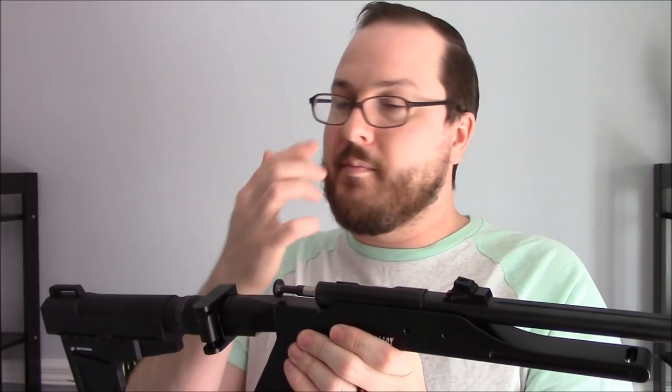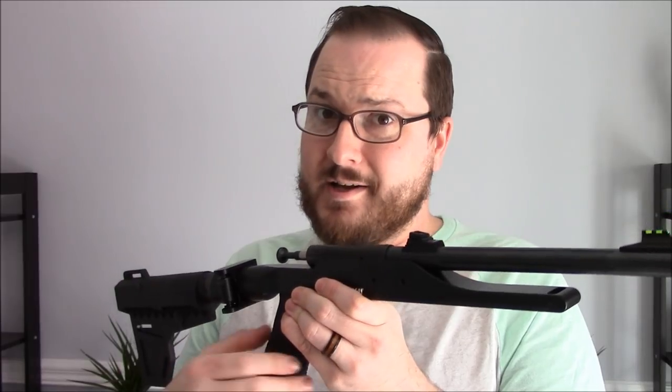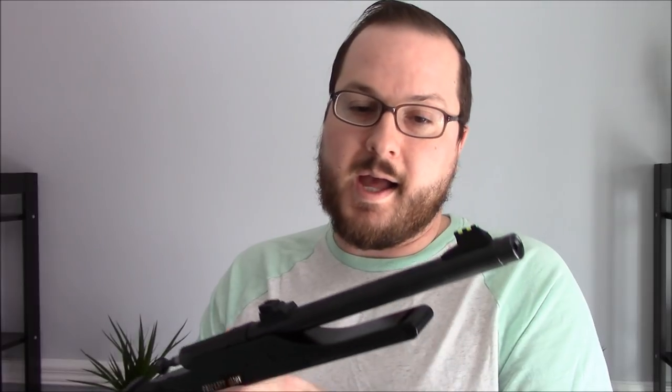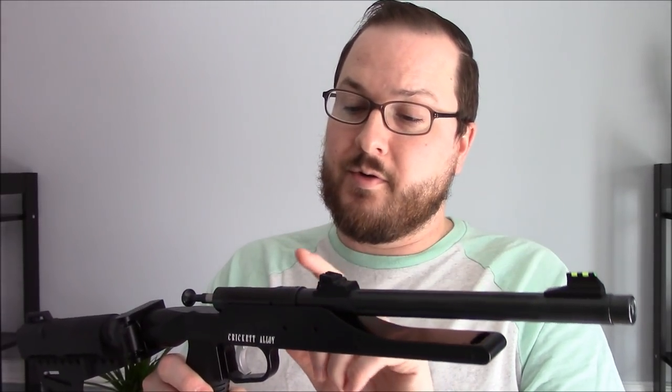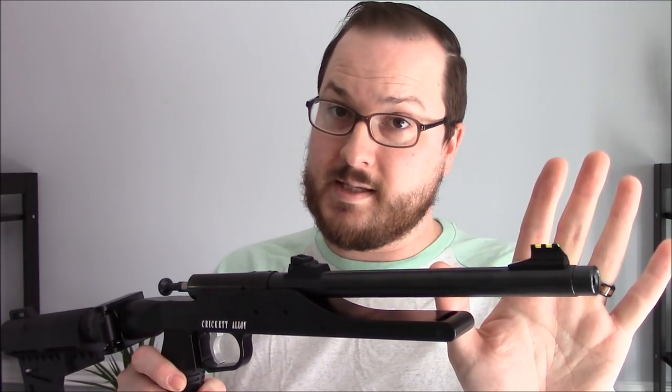You may have seen or heard of the Cricket rifles — they're usually directed towards first shooters and are very inexpensive, usually under $150. Those are full rifles with a 16-inch barrel. But these come as a pistol, usually with an ergonomic wood or polymer grip depending on the model. I ordered this directly from Keystone as just the barreled assembly.